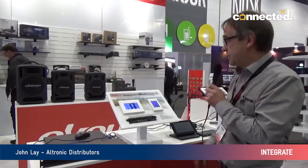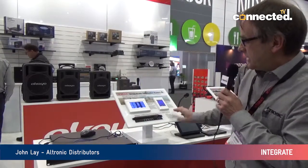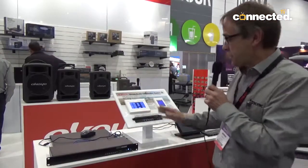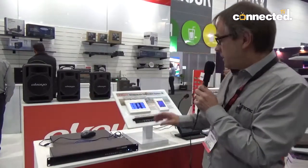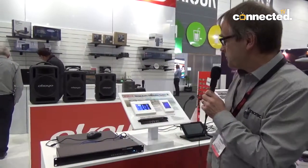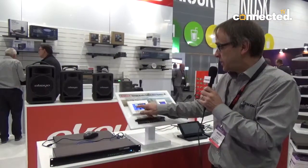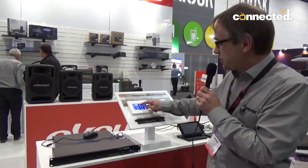This is our new stereo audio distribution system, the Redback unit. It consists of two wall plates. This is our master wall plate. On this wall plate, as an example, you could select the family room and say I want to put pay TV into the family room and adjust the volume.